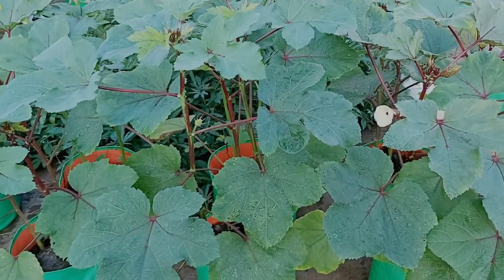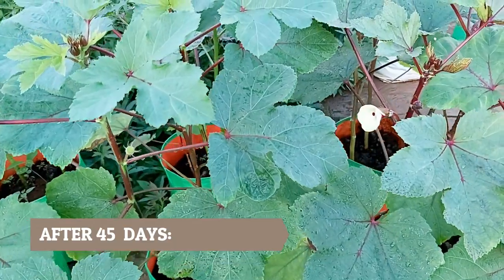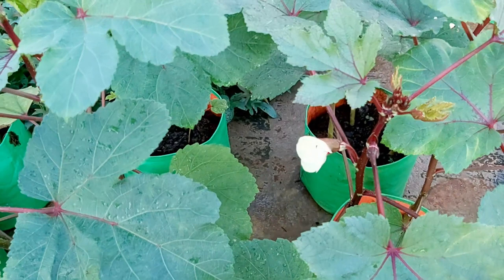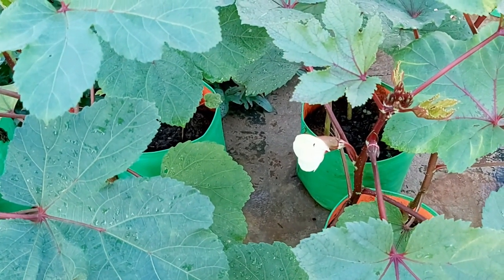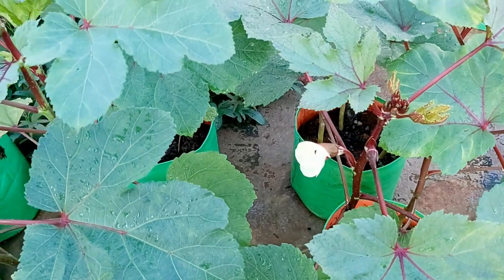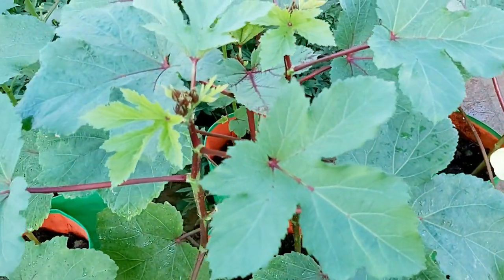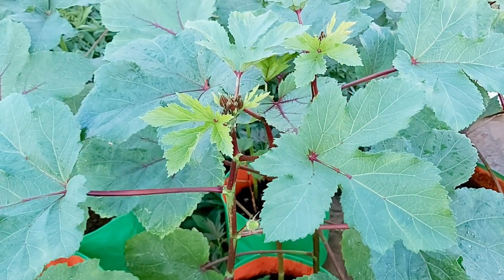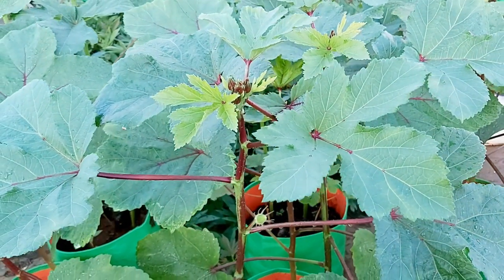After 45 days the plants will start flowering, and the okra pods will follow in about two weeks. Okra needs regular watering, especially during the flowering stage. If you do not keep okra watered, the plants will start wilting.